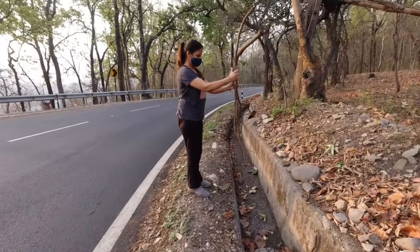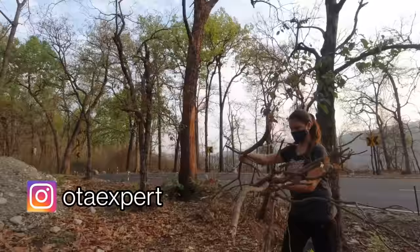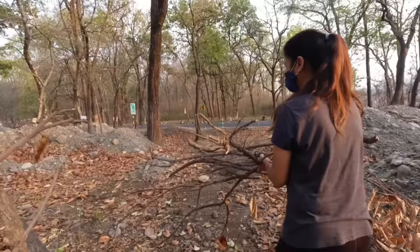We have got the lakdi because it needs to be a little big, so we need to find a good one. I think this is a good one. Is it enough? I think we need to eat at one time. How many people do this before? Make a chula, make a lakdi.